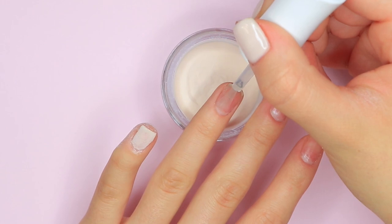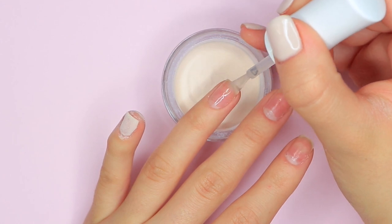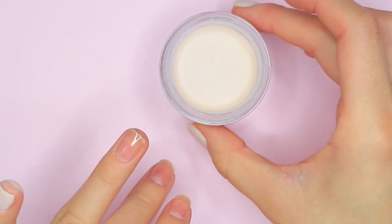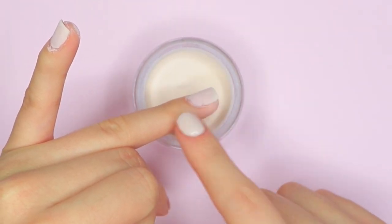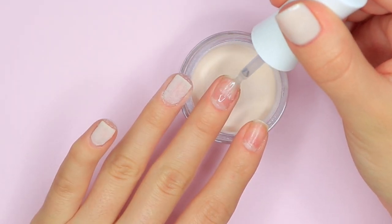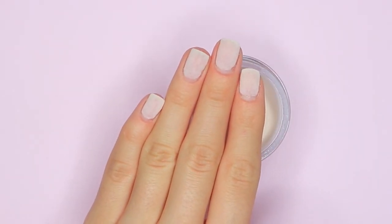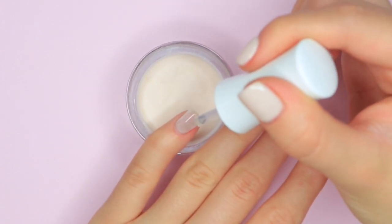Moving on to the next nail and repeating that same process — applying the base coat above the cuticle area. I like to let the powder sit on the previous nail so I can make sure it's dry before wiping it off with the brush. Then dipping the nail into the powder and tapping off the excess. Once the excess powder on my pinky is dry, I take my powder brush to brush off any excess. After finishing the remaining nails, this is how the first layer of color looks. Now we're going in with the second layer of color to really build it up.